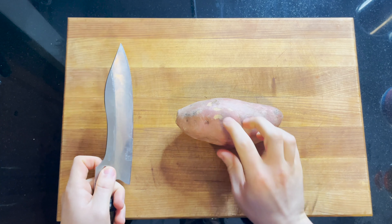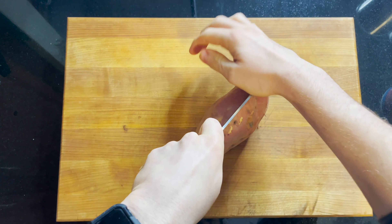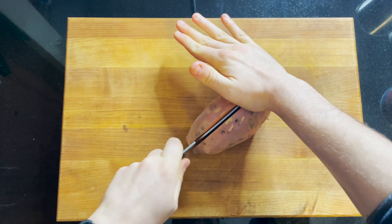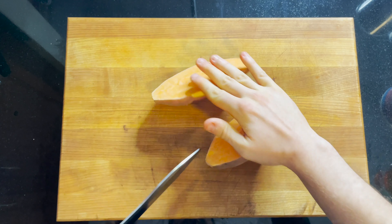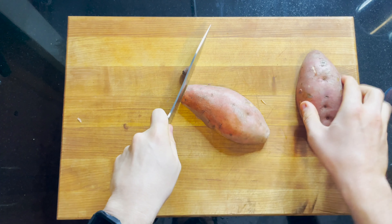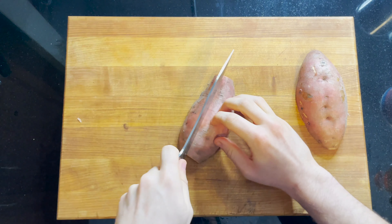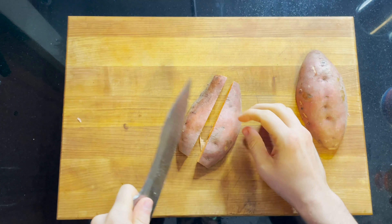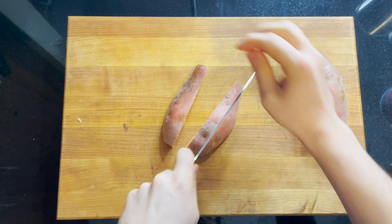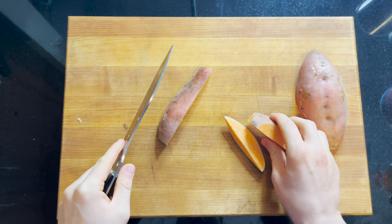In order to cut these into fries, we want to grab our claw, grab our knife with our proper grip, and cut this sweet potato right in half. Sometimes you've got to give these sweet potatoes a little two-hand effort because they're very tough. Now that we've cut it in half, we have two secure surfaces to work on. I like to square these potatoes up a little bit — it makes them look more like French fries. Then I like to cut them in quarters, and then into about half-inch-thick wedges.